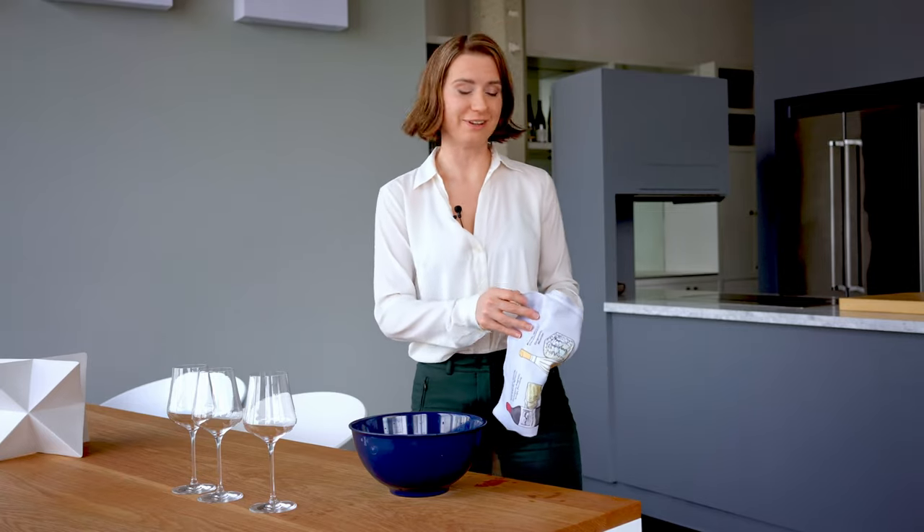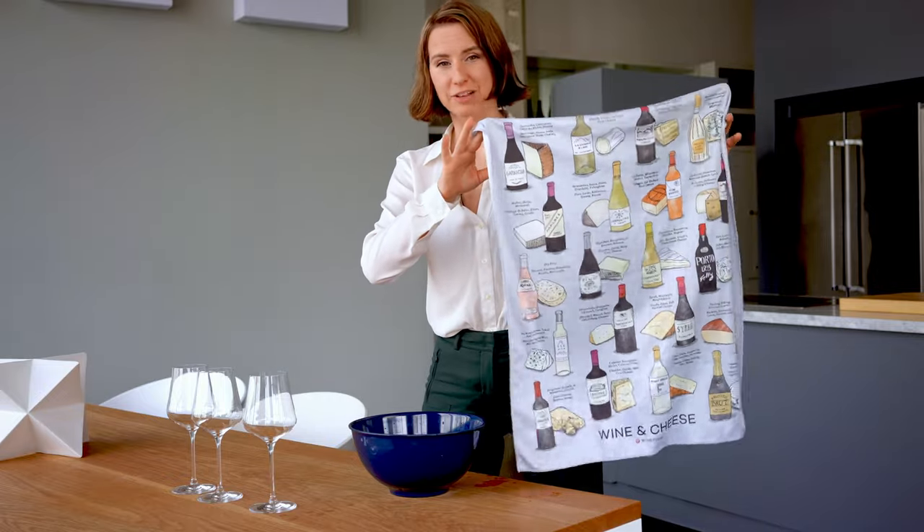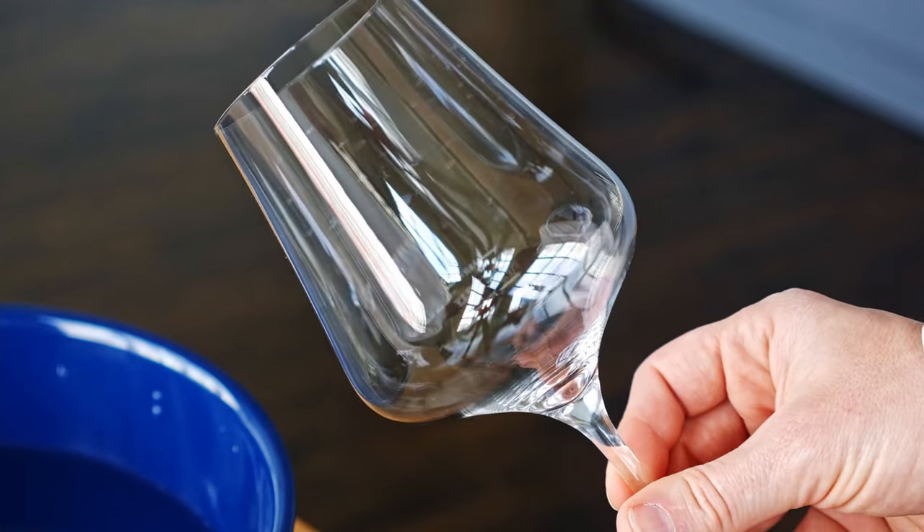The one tool that you need to get the job done is a large lint-free polishing cloth. I have a glass here, as you can see — it has pretty bad water spots.